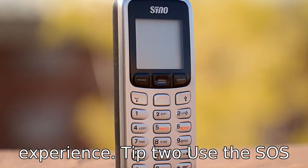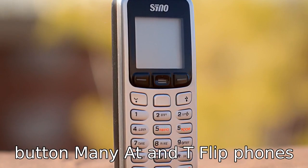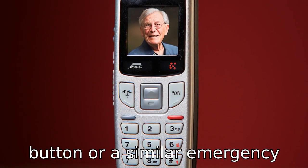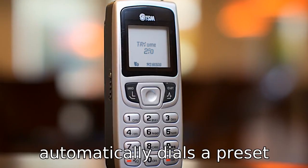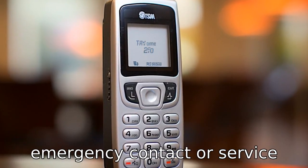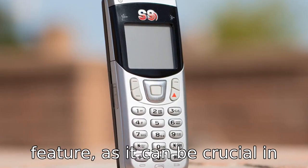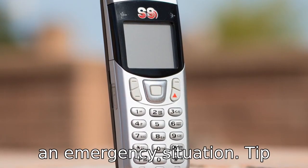Tip 2: Use the SOS button. Many AT&T flip phones for seniors come with an SOS button or a similar emergency feature. This button automatically dials a preset emergency contact or service when pressed. Make sure that the user knows how to use this feature, as it can be crucial in an emergency situation.